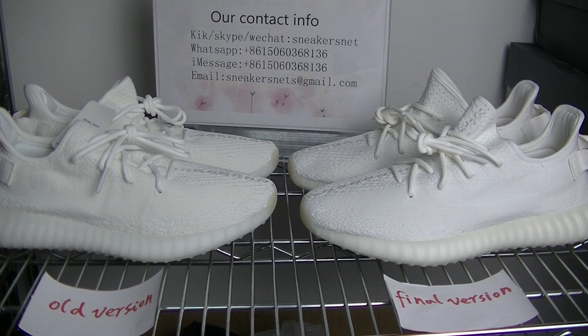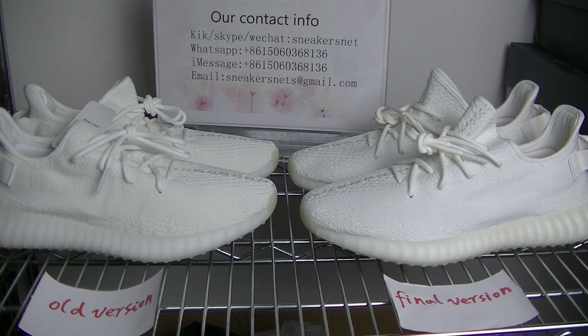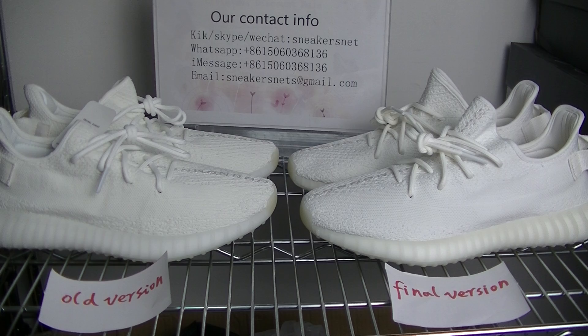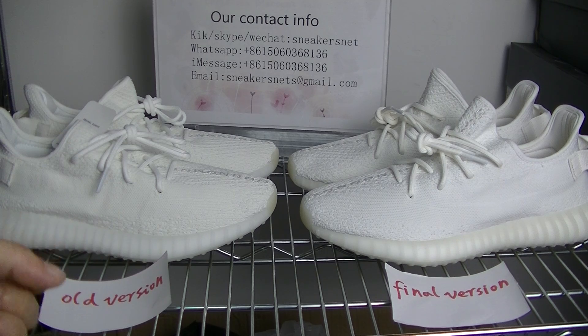Hello, what's up YouTube, this is Rose from sneakersnet.com. Today I will do a review comparing the Adidas Yeezy 350 V2 Cream Whites. We know this pair has already gone wholesale recently and so many people are buying or selling this pair. Today I will review this pair - you guys can check all the versions, including the final correct version.